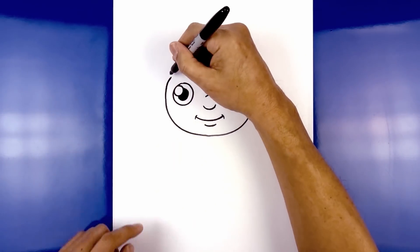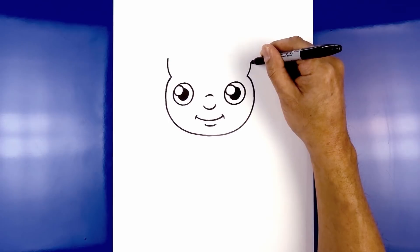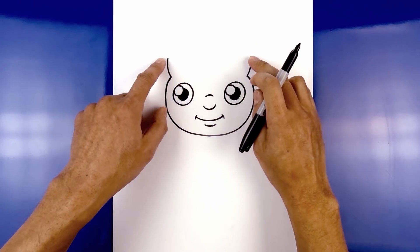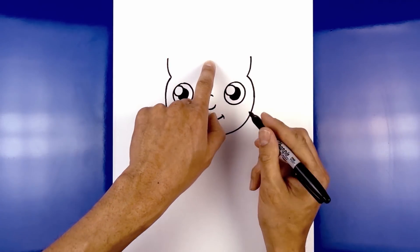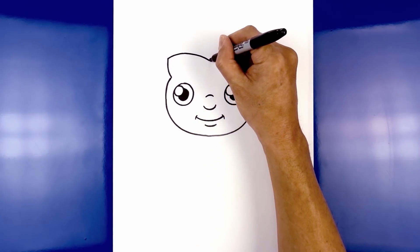Let's draw on the hairline. Starting on the left, we're going to go out and then up. Now from these two points, we're going to come up and then down towards the center point. Let's go to the left side — we're going to go up and then curve that down in the middle.